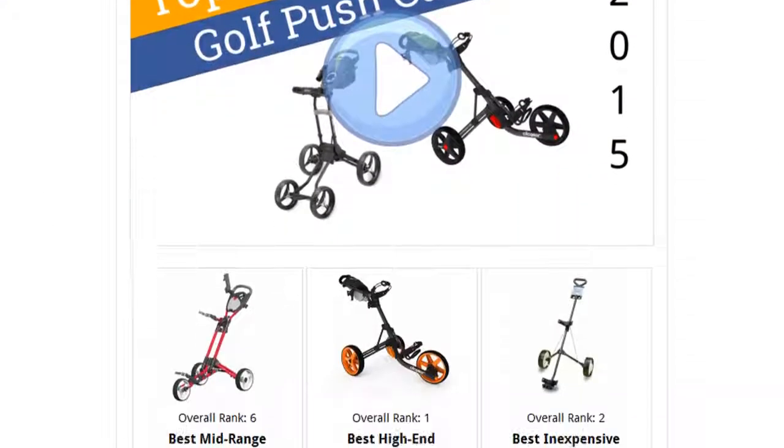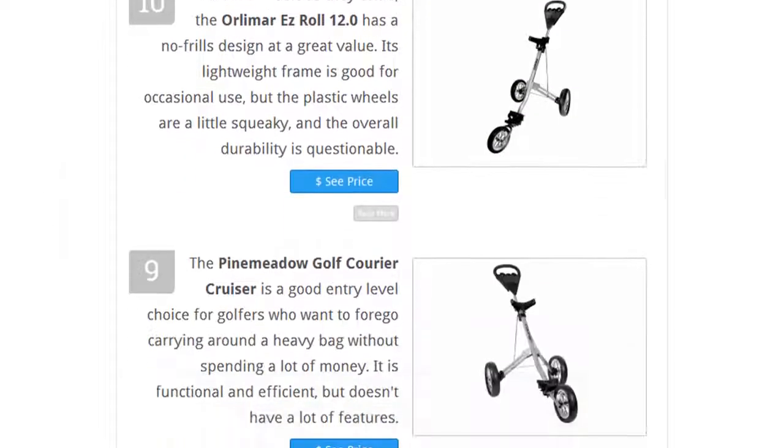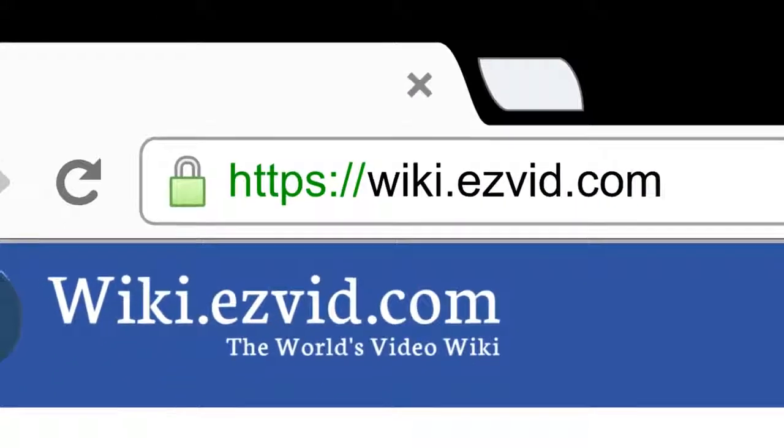To see all this stuff, go to wiki.easyvid.com and search for golf push carts, or click beneath this video.